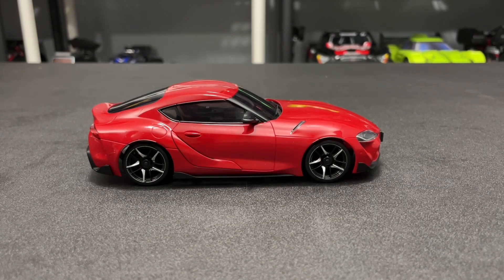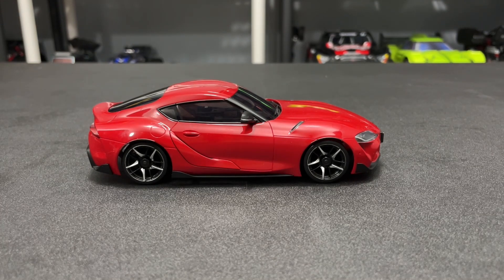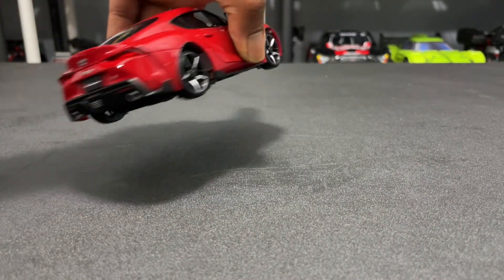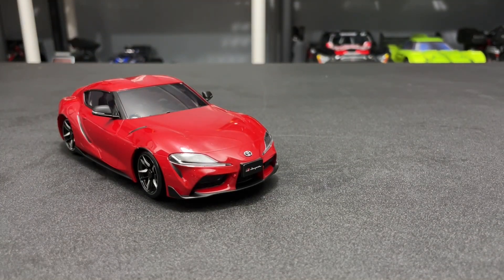Hi guys, today we have a Mini-Z Supra Drift Car on the table. I'm going to try and install some LED lights for the front and the rear, the Kyosho ones. I've never done one before, so this is going to be a learned experience for me. Let's get into it guys.